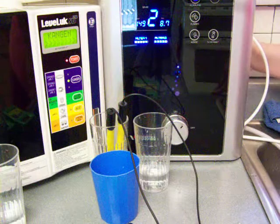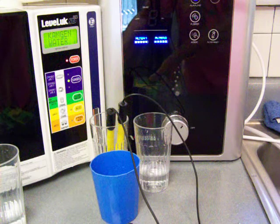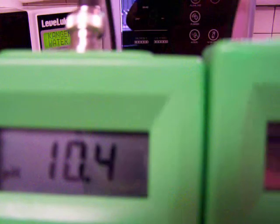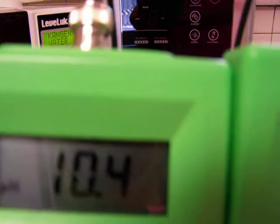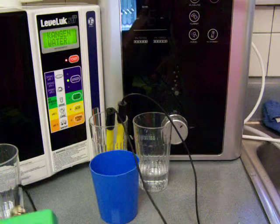Turn the water off. I'm doing these comparison videos as part of a whole comparison about the Samsung Water Ionizer. It's showing 10.4 pH and a negative 611 ORP — basically a 10.5 pH and a negative 630.